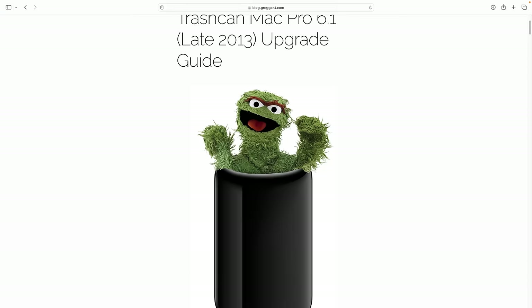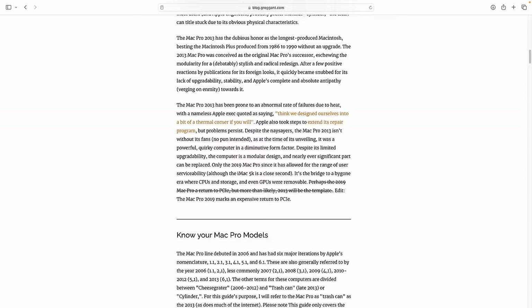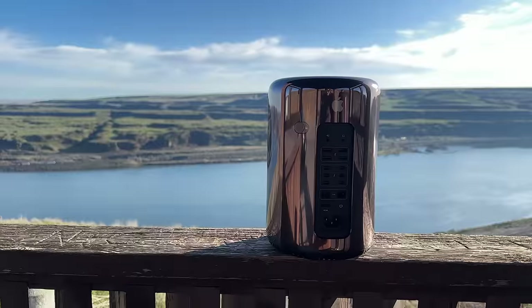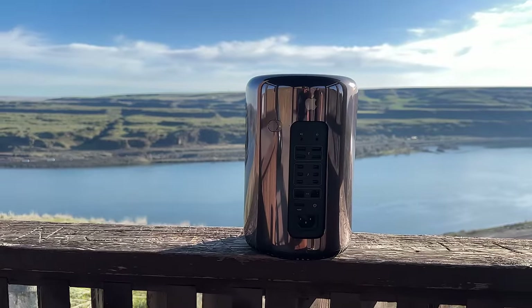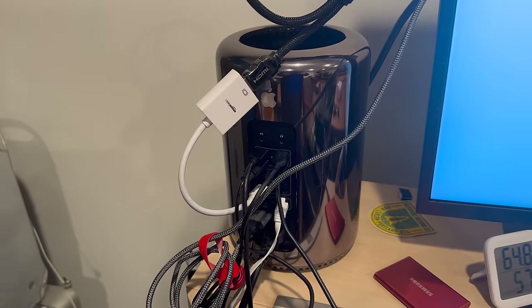I am a known Mac Pro 2013 hater, which is funny since I wrote the definitive Mac Pro upgrade guide for these very computers. So I set out to change this by editing my entire Mac Pro 2013 video on a Mac Pro 2013.